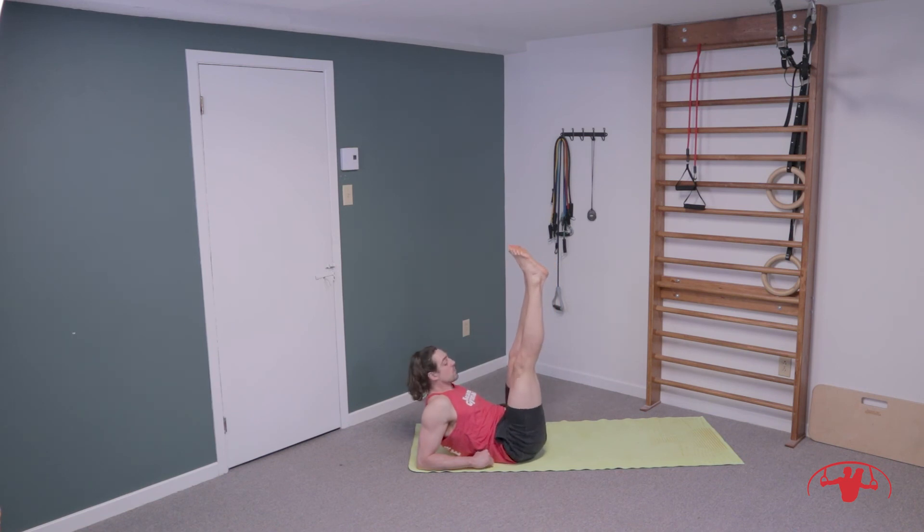Hold those feet at the top — we're almost done. Cross fast for twenty: one, two, back and forth, three, four, five — speed them up — six, seven, eight, nine, ten. Ten more: eleven, twelve, thirteen, fourteen, fifteen, sixteen, seventeen, eighteen, nineteen, and twenty.